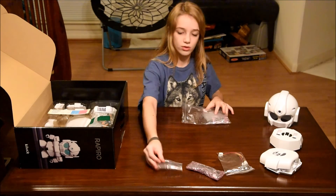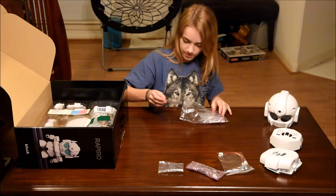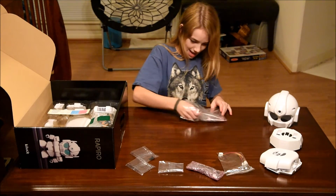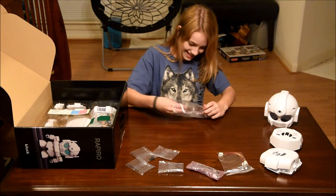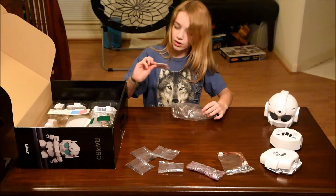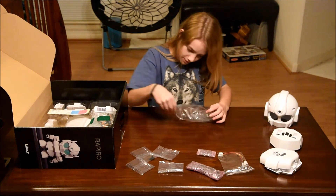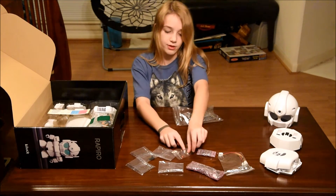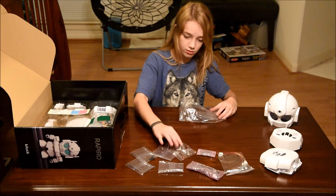And some screws, and then more screws. And then there's another little circuit board. And then some plates with springs on them, and some more of those.